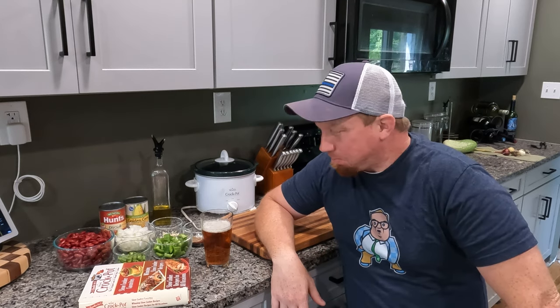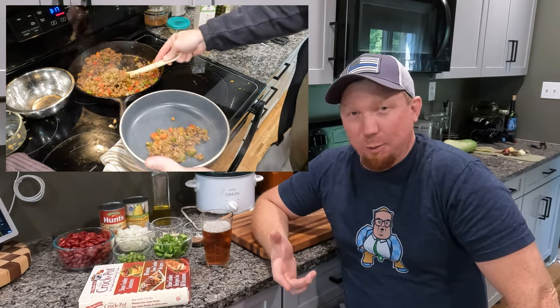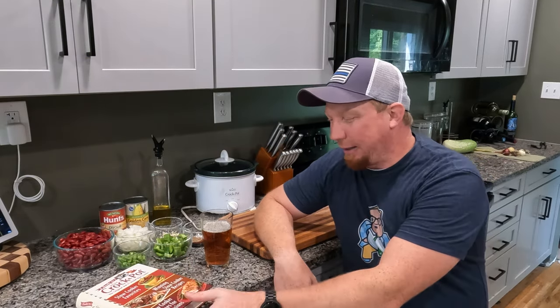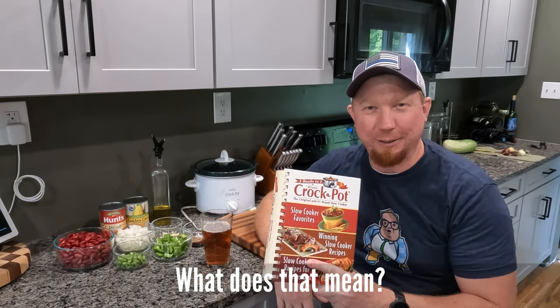What's up everybody, welcome back to another episode of the Neighbor's Kitchen. So last week you watched me make up a recipe out of stuff in the fridge that I just didn't want to throw away while I was going to be gone for a while. Today we're going to do the exact opposite — I'm not making anything up. We're going from a cookbook, and this episode comes with a little bit of a story and sentiment.